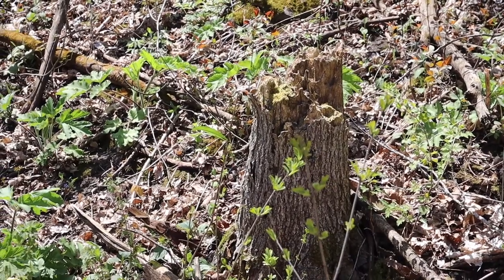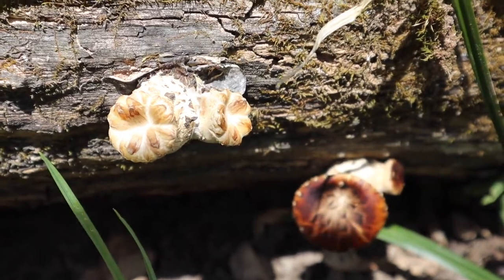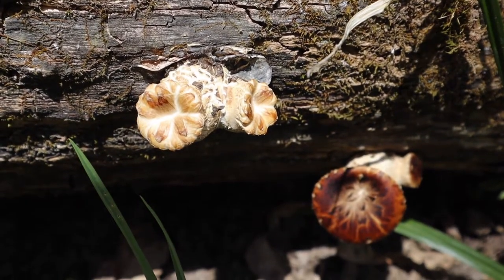In the forest I forage in, I found them growing on dead elms and oaks. The trees are decaying but not too far gone and mossy.